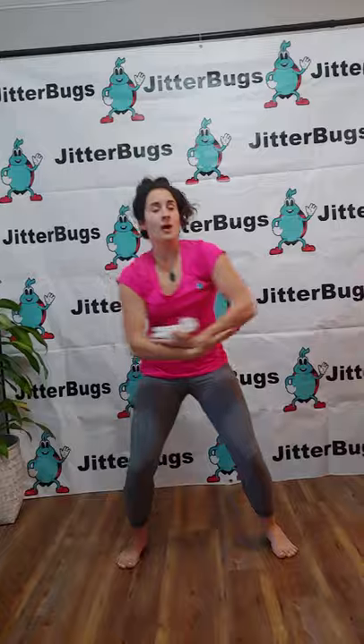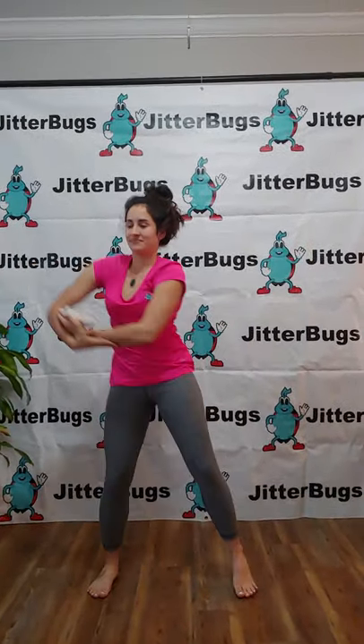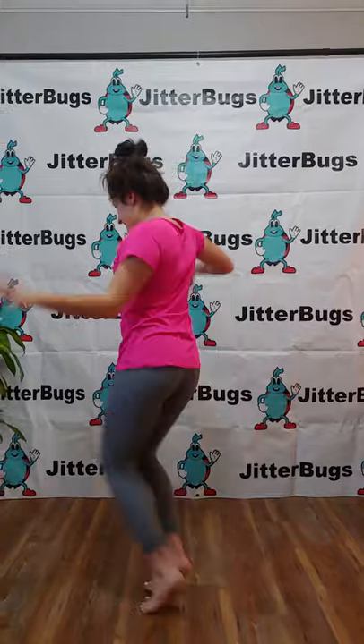Now can you rock your teddy bear? And then dance with your teddy bear to the side. Can I see a side dance?